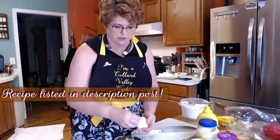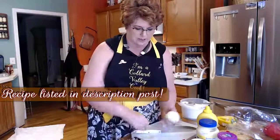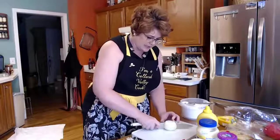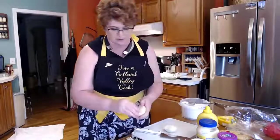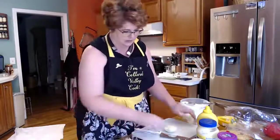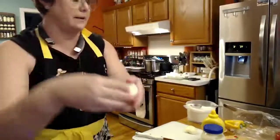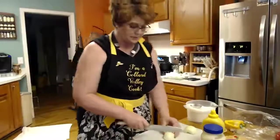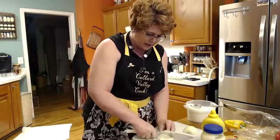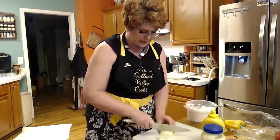We're actually going to sauté the onion and bell pepper because I don't like for them to be overpowering in my potato salad. This onion — I'm going to take the center out of it because it's trying to sprout. See how it's got a little sprout on it? So we're going to take that out. We're going to chop up just a portion of a bell pepper, a couple of slices.